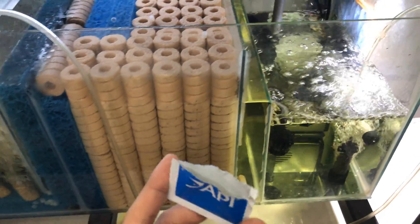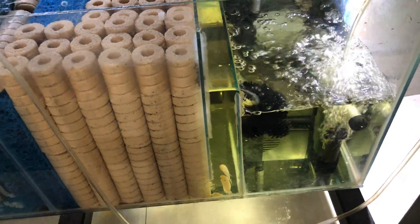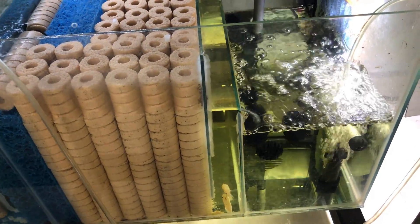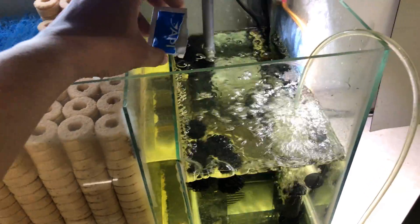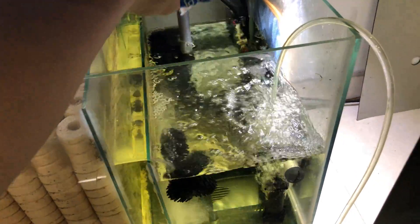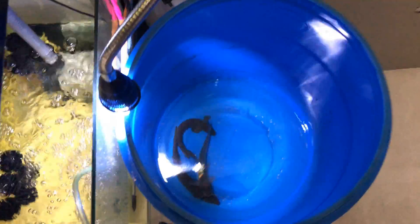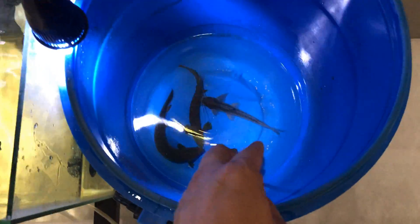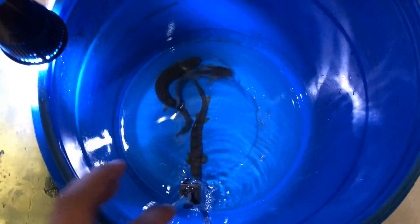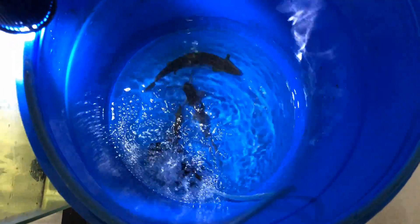Phần còn lại mình sẽ bỏ vô trong hồ cá lớn để phòng bệnh, vì không biết trùng này đã phát tán trong hồ chưa. Bây giờ mình sẽ tắt sủi. Tắt sủi là đủ rồi.